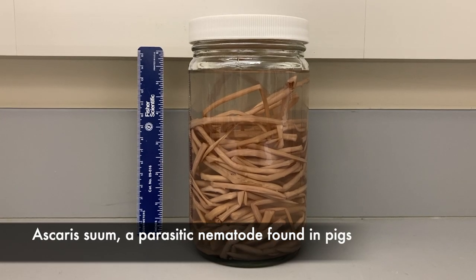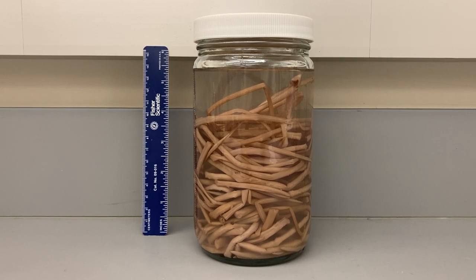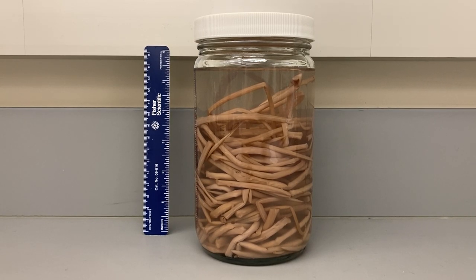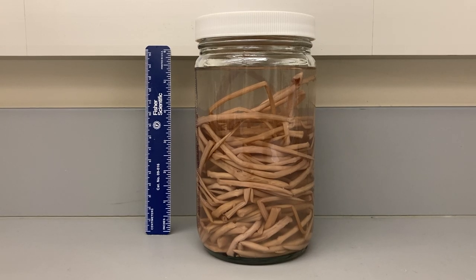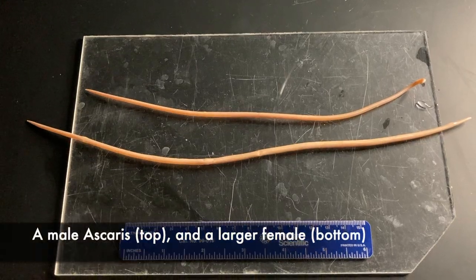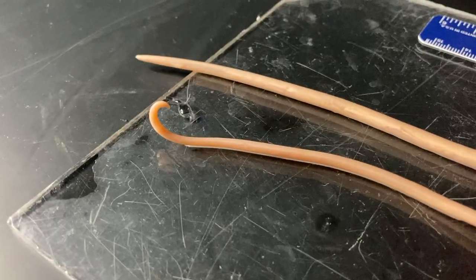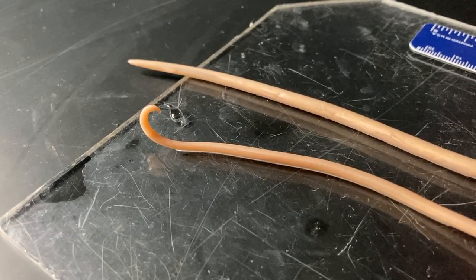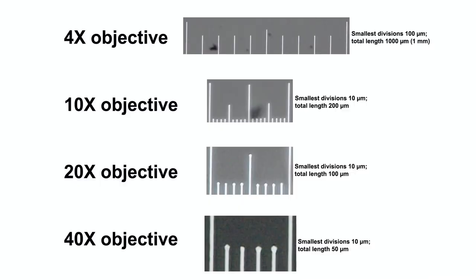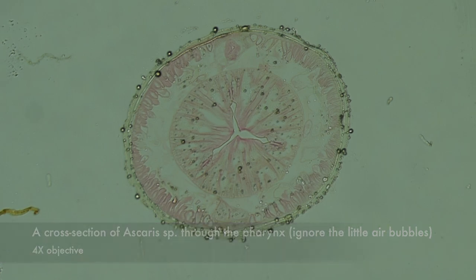There are thousands of species of parasitic nematodes. Here's a nice large one, Ascaris suum, which as an adult lives in the intestines of pigs. This jar contains maybe 50 individuals. Here are a male and female individual — the male has that typical hooked posterior end.